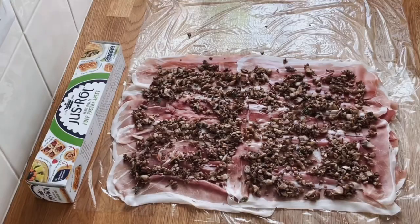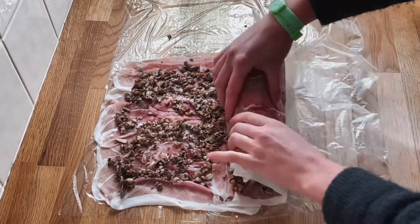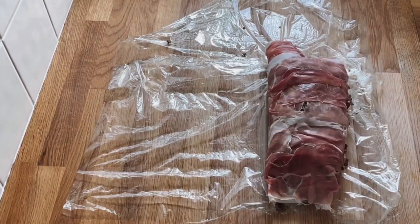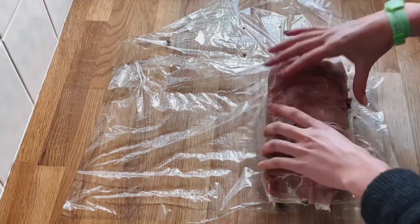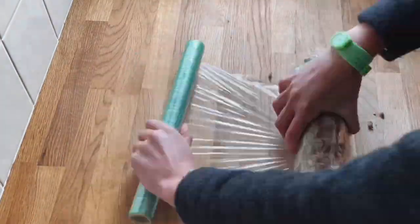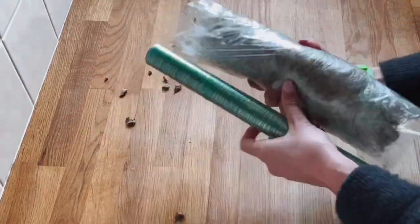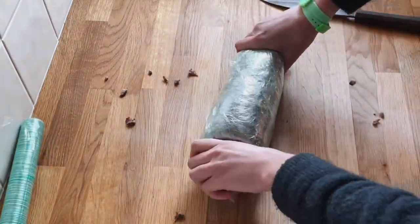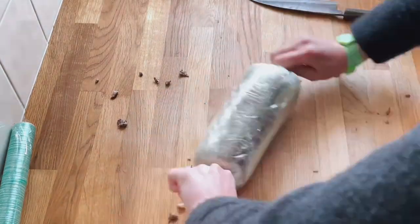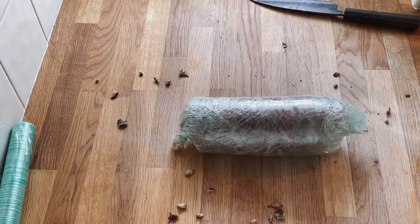Finally sprinkle with fresh thyme. Now for the first scary bit: rolling the beef into the prosciutto to make a nice round even cylinder to go in the fridge. I put the beef on, fold it up with the cling film, then do the same the other side. If there are any gaps now's the time to patch them up. Make sure it's very compact and then absolutely cover it in more cling film, making it really tight so that it creates the perfect shape for even cooking throughout.